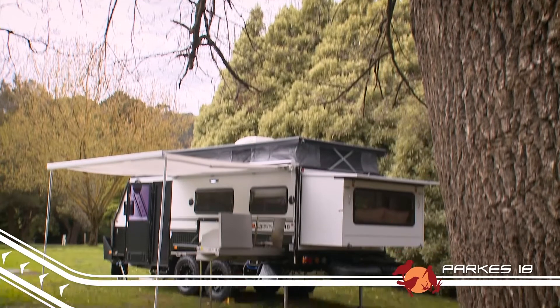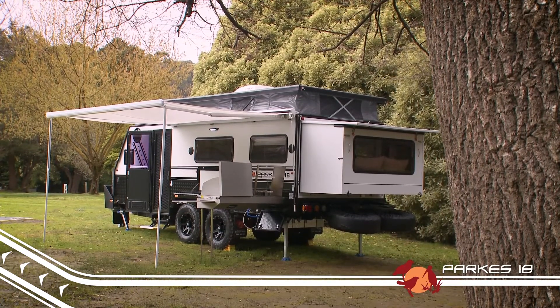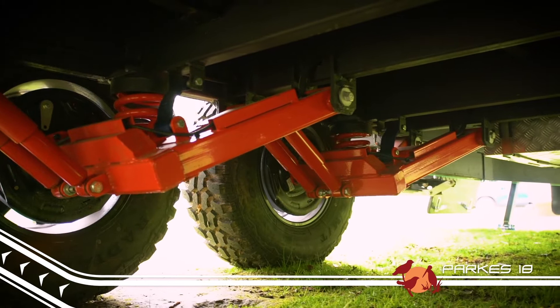G'day, Camping Cam here from EZ Trail with another of our EZ Trail range. Let me introduce to you the latest in our off-road hybrid caravans, the family friendly Parks 18.